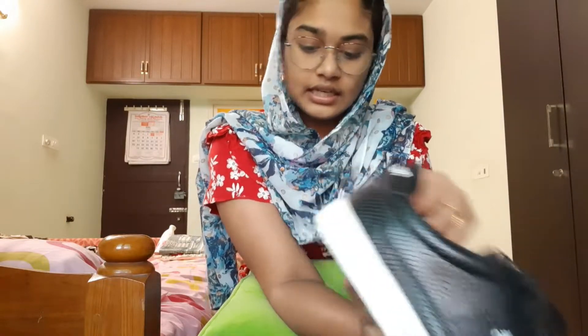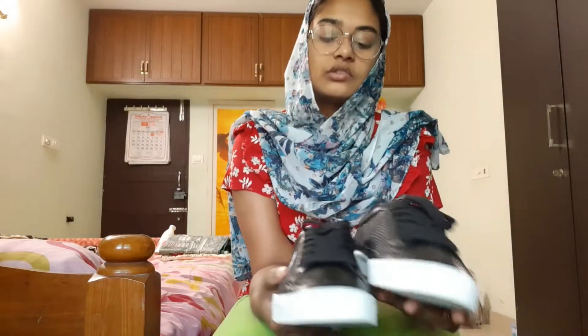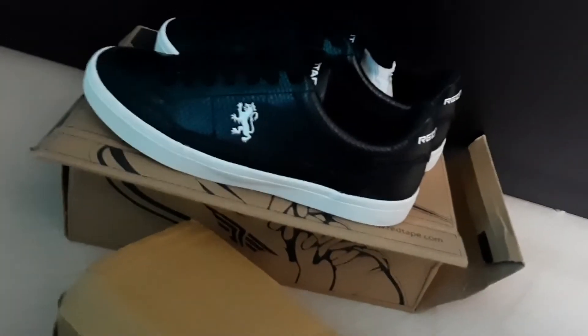This is the price — there is a box here. The price is 1380, so 1380 is the price. So let me look at the product overall. I give this a rating of 10 out of 10 because it is a good product — it is nice, comfortable, and stylish.